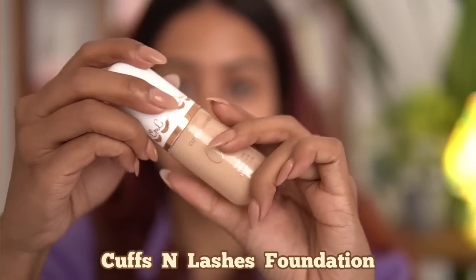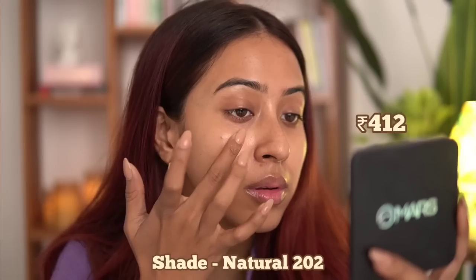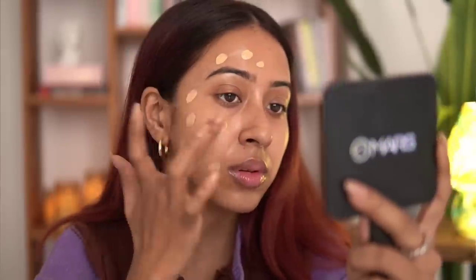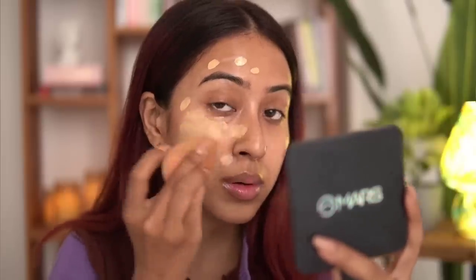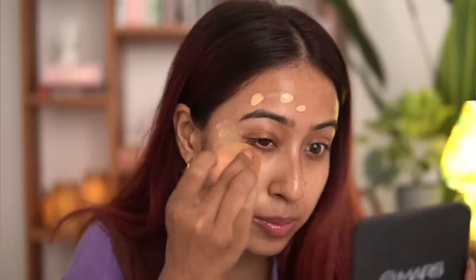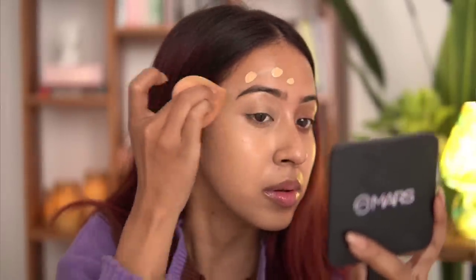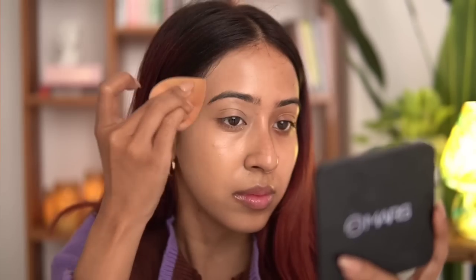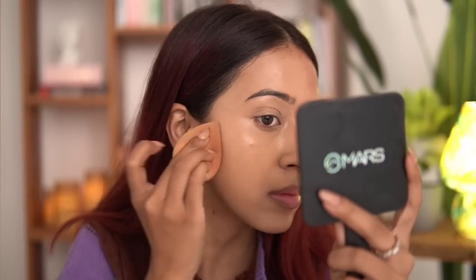The next product — I know a lot of you wanted my review on the Cuffs and Lashes Capsule Foundation, so I finally got my hands on it. In yesterday's video I was wearing this foundation and a lot of you asked me what foundation I was wearing because it looked very good on camera. It does look really good on camera — it has good coverage. I applied just a few dots and it covered half my face pretty well. Coverage-wise it's very, very good and it looks very flawless.